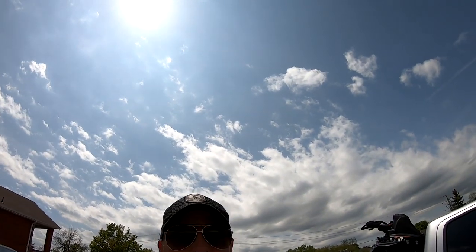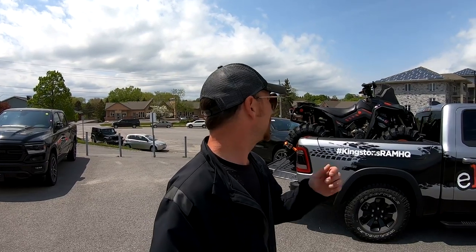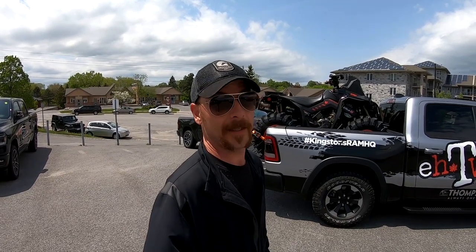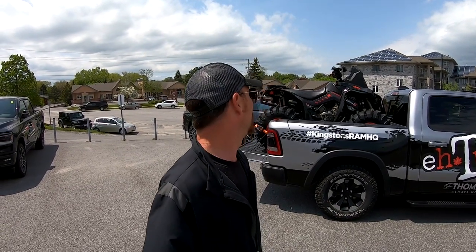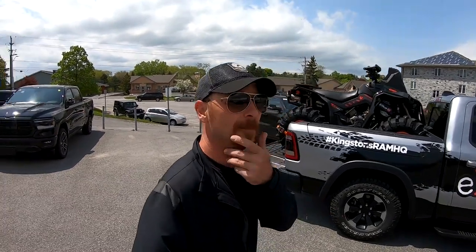The moment you've all been waiting for - let's talk about the Renegade. The Can-Am Renegade - I've had it about a year and a half now. Would I buy another one? Hell yeah. Am I gonna? Hell yeah. Is it a pain in the ass? Hell yeah. Is it high maintenance? Hell yeah. Is it worth it? Hell yeah. 2018 - love it.